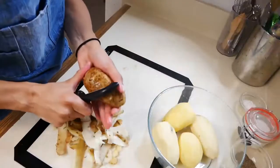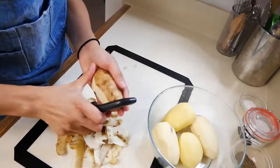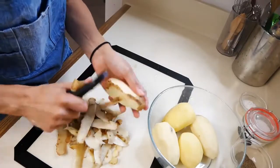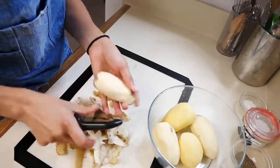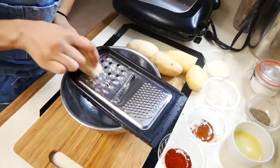So the first thing we're going to do is start peeling our potatoes. This recipe calls for a total of five potatoes, which makes exactly four waffles. So the next thing we're going to do is start grating our five potatoes.